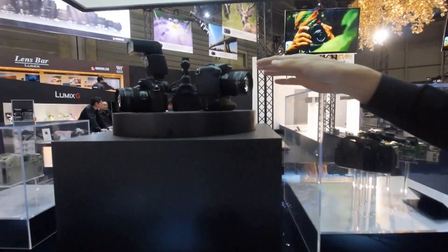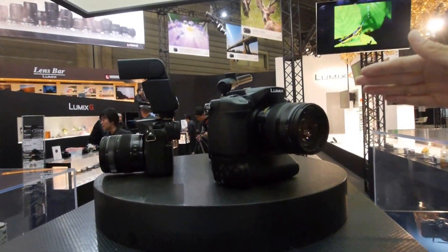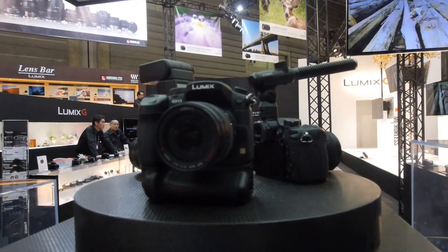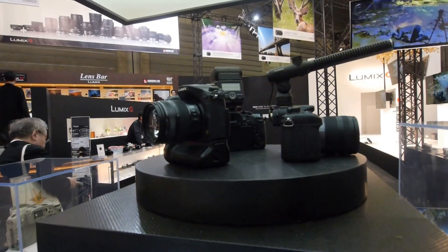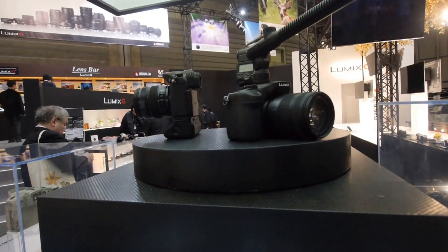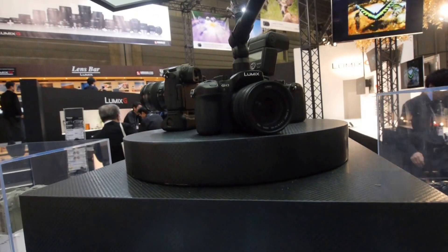And here you can see a lot of different accessories, such as flash, stereo mic, and battery grip. So now we enhance a lot of accessories as well for professional use. So your message would be like a full system with GH3? Exactly — with the battery grip, mic, and a flash gun with the video light.